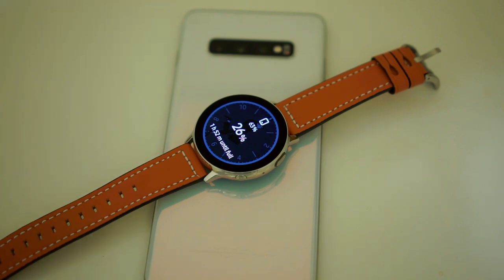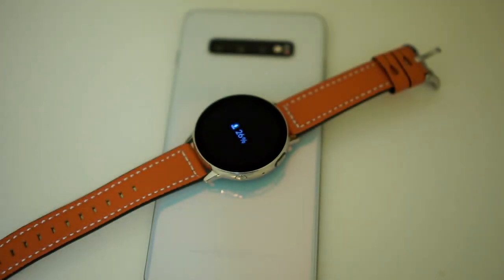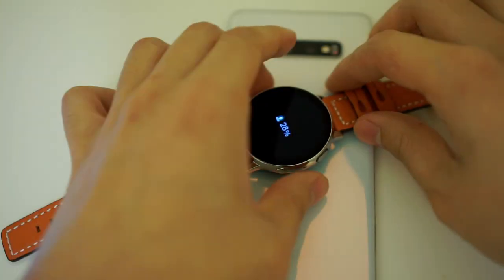And let's start the clock. And now, let's see the result.